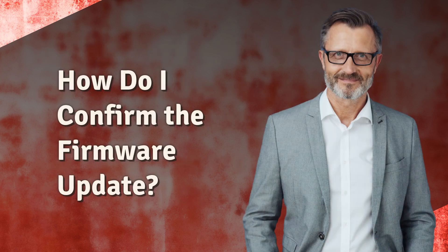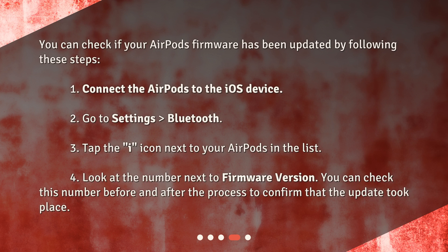How do I confirm the firmware update? You can check if your AirPods firmware has been updated by following these steps: 1. Connect the AirPods to the iOS device. 2. Go to Settings > Bluetooth. 3. Tap the 'i' icon next to your AirPods in the list. 4. Look at the number next to firmware version. You can check this number before and after the process to confirm that the update took place.